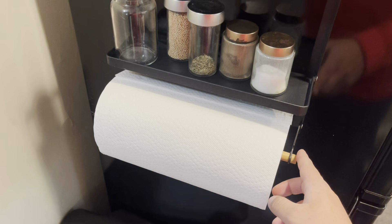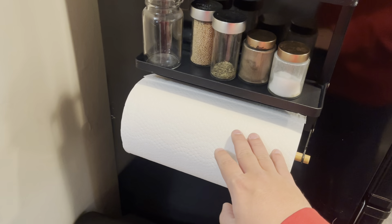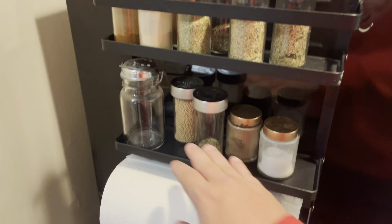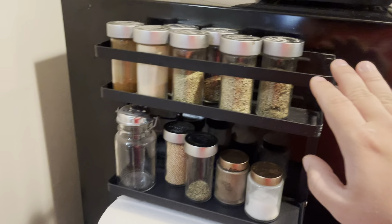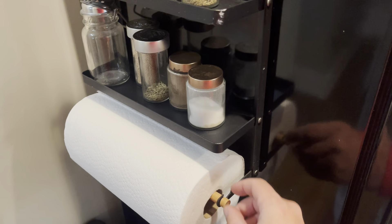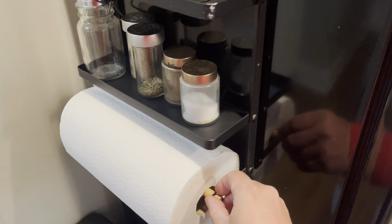I love how it has the paper towel holder as well, so you don't have to have that on your counter either. You can fit a good amount on these. You guys can see I have a bunch of spices up top here and some spices down below, and then to actually change the paper towel you can just push this up,